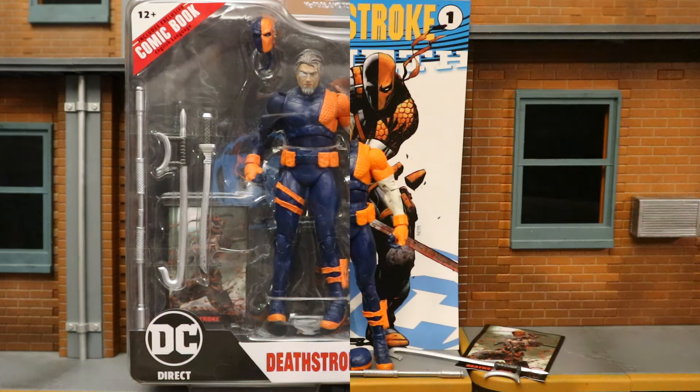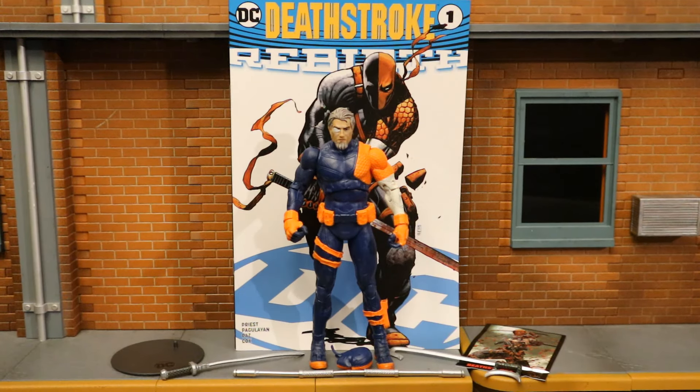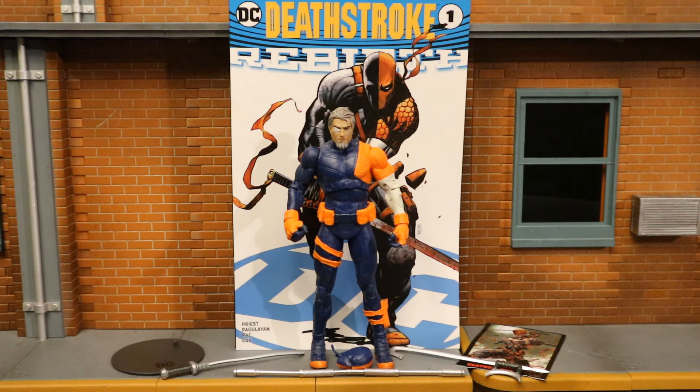Now with the figure out of the package, here he is with all his accessories laid out. He comes with quite a bit of cool stuff: a display stand, a collector's card, a reprint of Deathstroke Rebirth number one, a large staff, two bladed weapons, and two different heads.